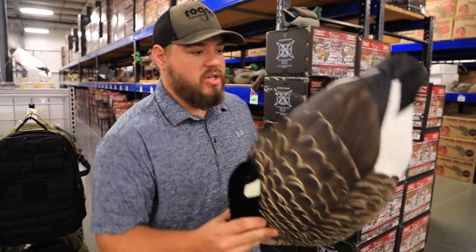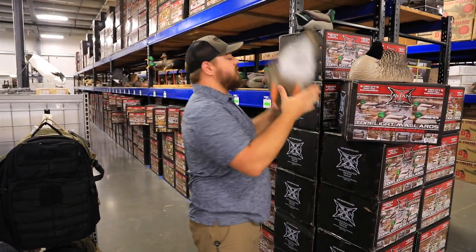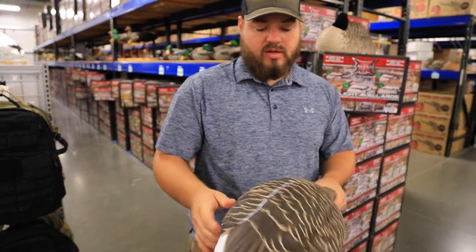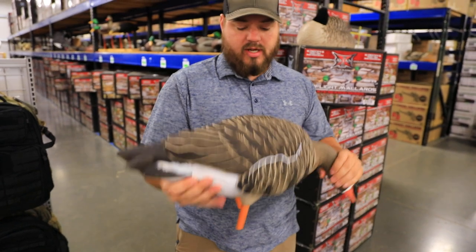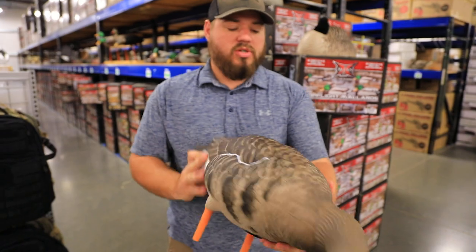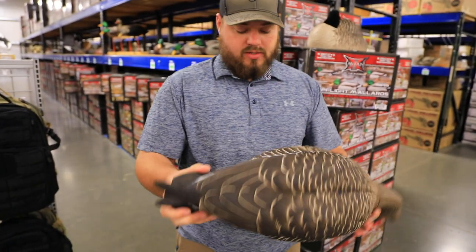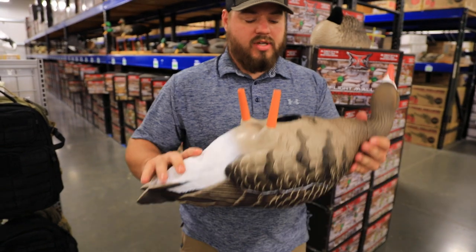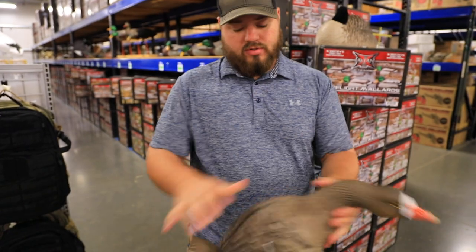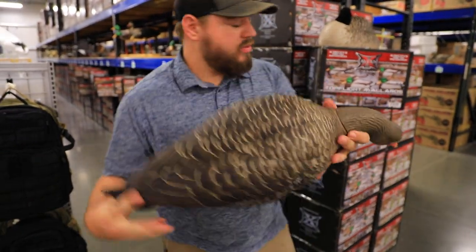Specs, man — the specs have been selling a bunch here. These are by far some of the better-looking specs I think we carry. High detail, just like that goose we just looked at, great detail, good size. It's got the great motion stake so these decoys are gonna move around in the field. It's a great-looking decoy.